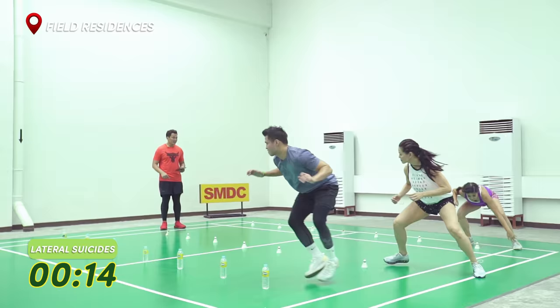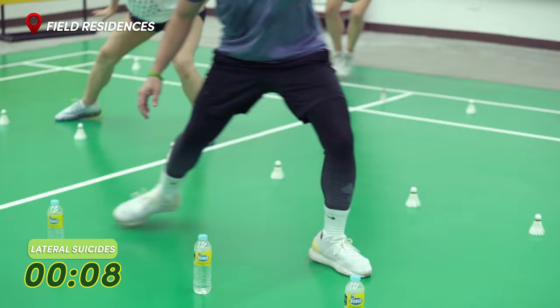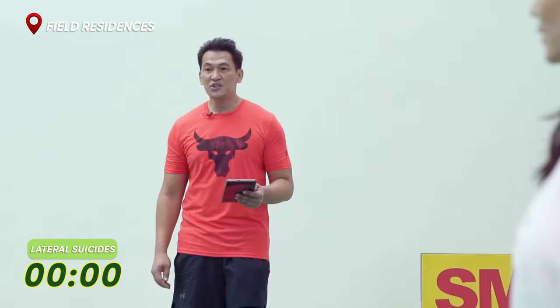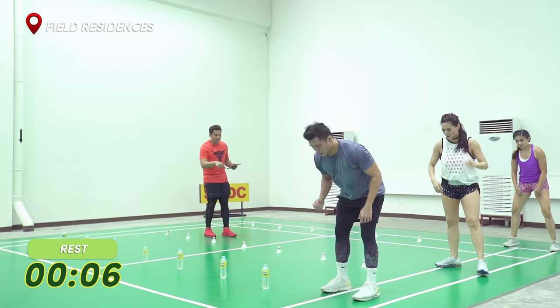Touch the line. Good job. Touch the line. All the way. Line outside. Good. Tanya, line outside. Stay low. Eight seconds left. Finish it. Three, two, and rest. Good job. 10 seconds.